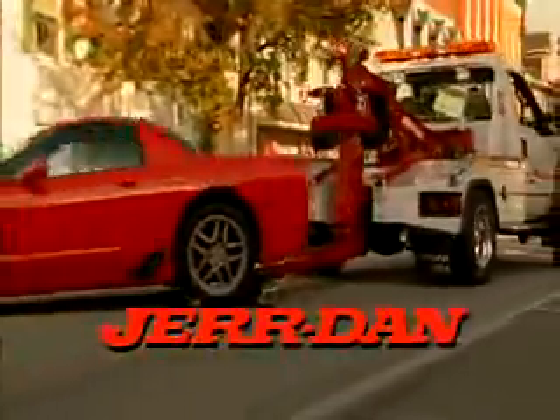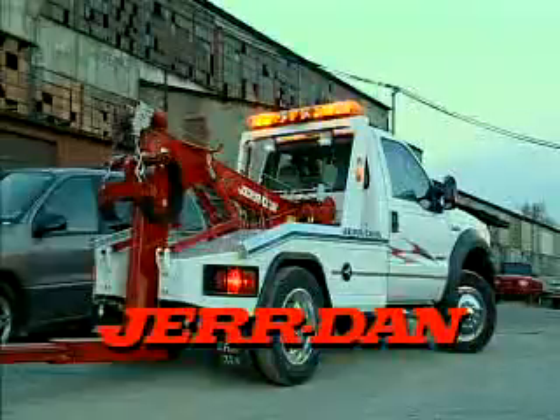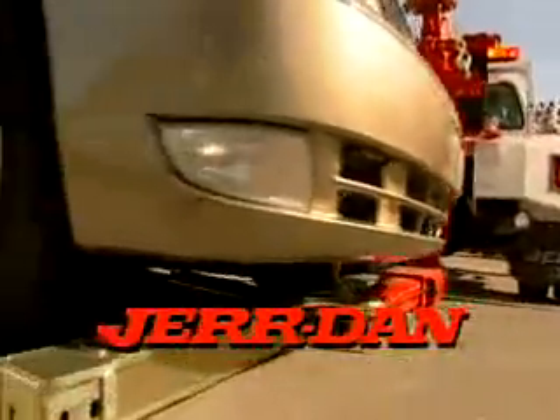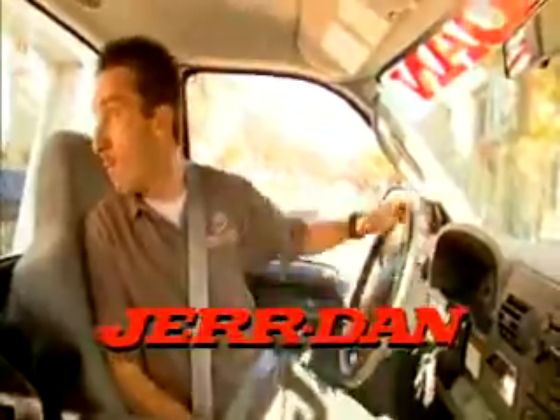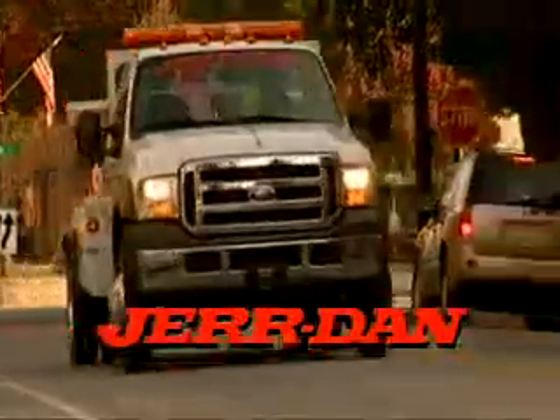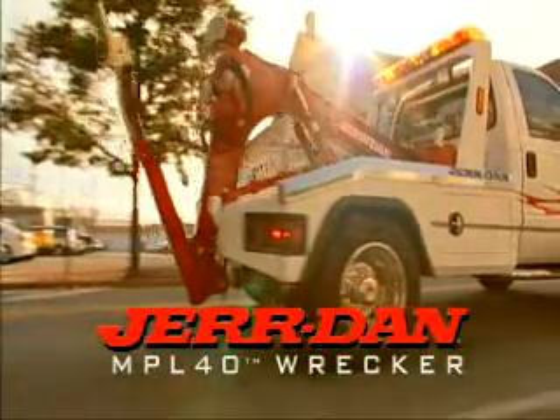The world of light duty wreckers will never be the same. There's a new truck engineered and built by Jourdan, the one company who's got the vision, the skill, and the manufacturing capabilities to start a revolution. Introducing the MPL-40 Wrecker from Jourdan.